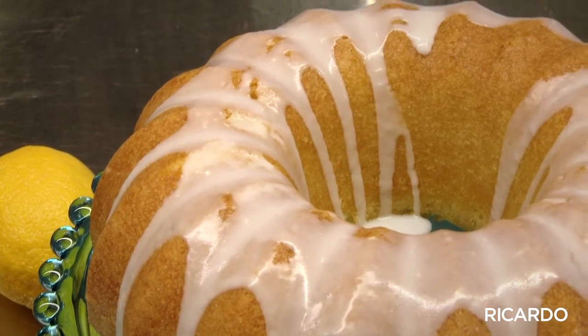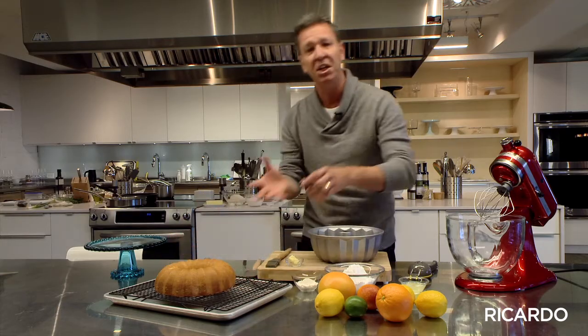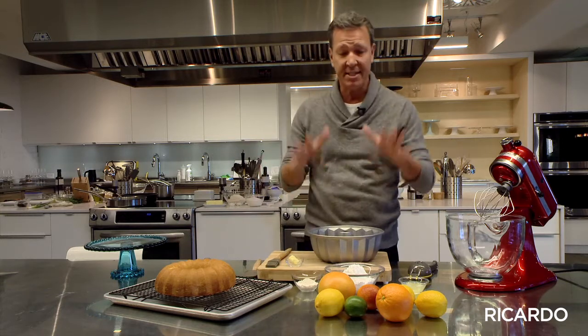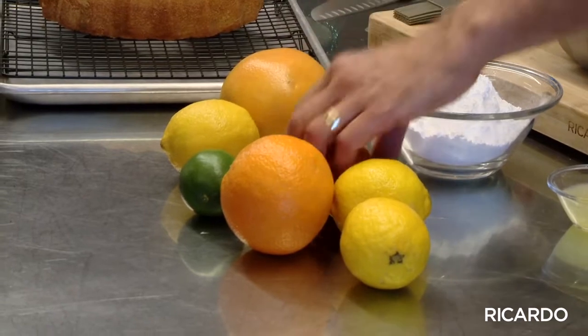It's not an overly sweet cake, because quite often we will flavor the dough with either lemon zest or any citrus you want. Lime is really good, grapefruit, orange, blood orange.